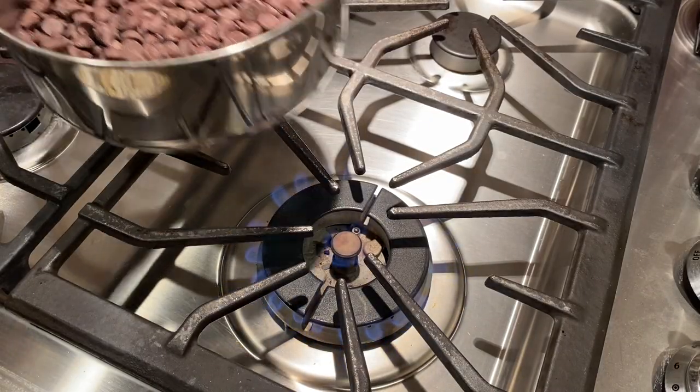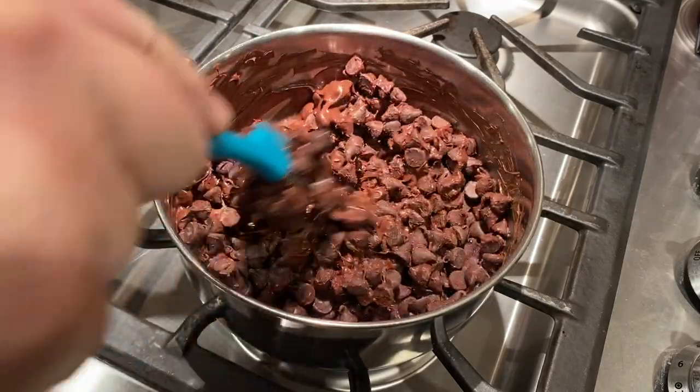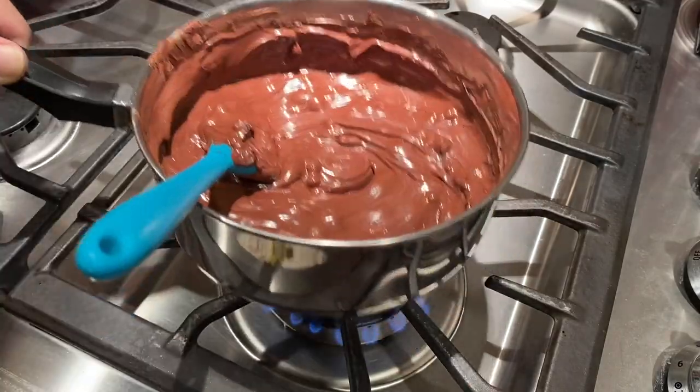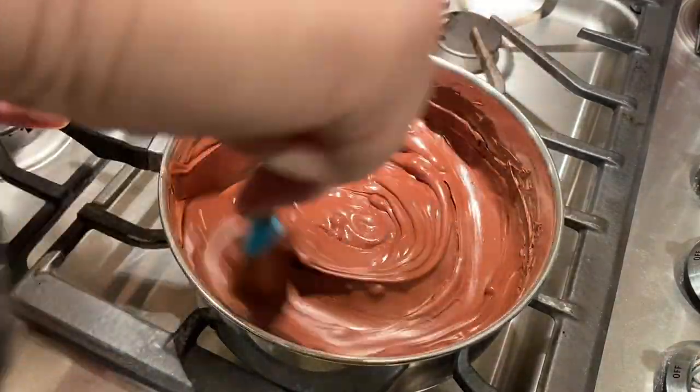Then it was time to melt the chocolate. I measured out two cups of semi-sweet chocolate chips into a saucepan and heated them over medium heat until they were almost all melted. Then I turned off the heat and continued to stir the chocolate until everything had melted.